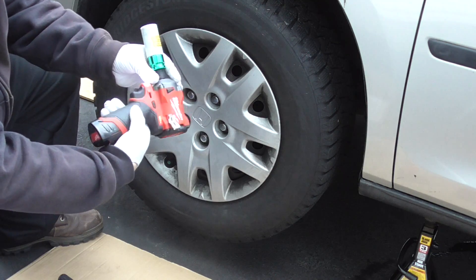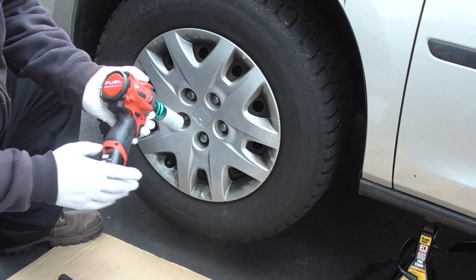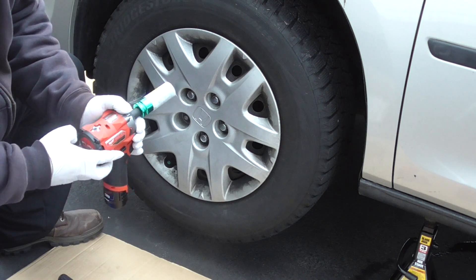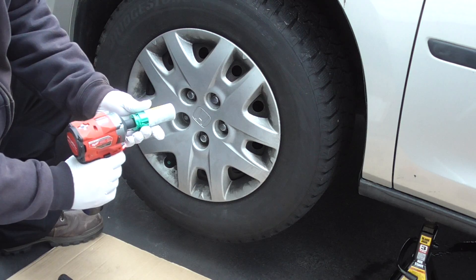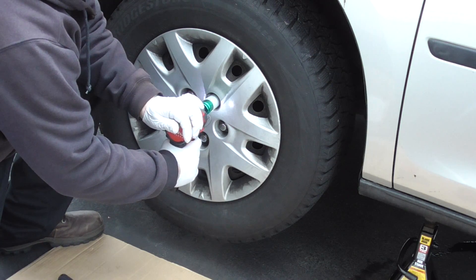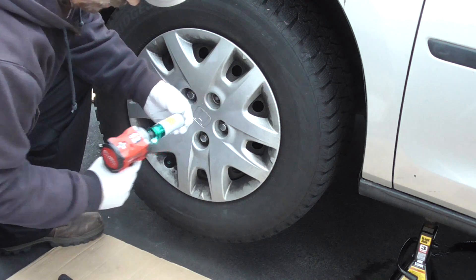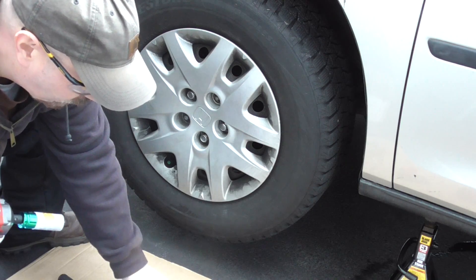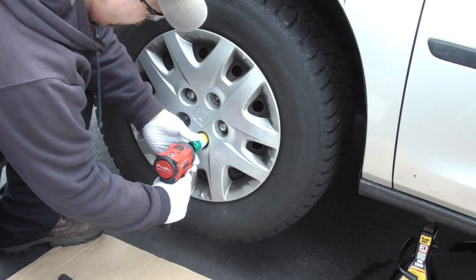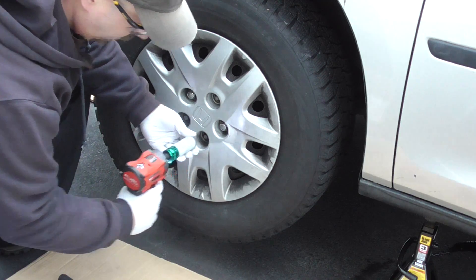Full battery — 2-amp-hour Red Lithium CP 2.0. Let's go on speed 3. We're in reverse. Struggled a bit, but it did it. Let's try another one. A little easier.